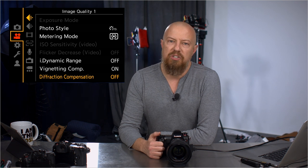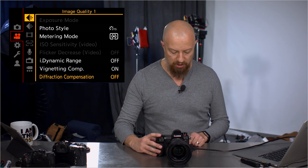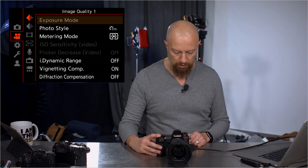Continuing on with the exploration of the menu system in the new Lumix S1 and S1R, we're now looking at the video settings. Going up to the top of the video page, image quality, we'll start with exposure mode.